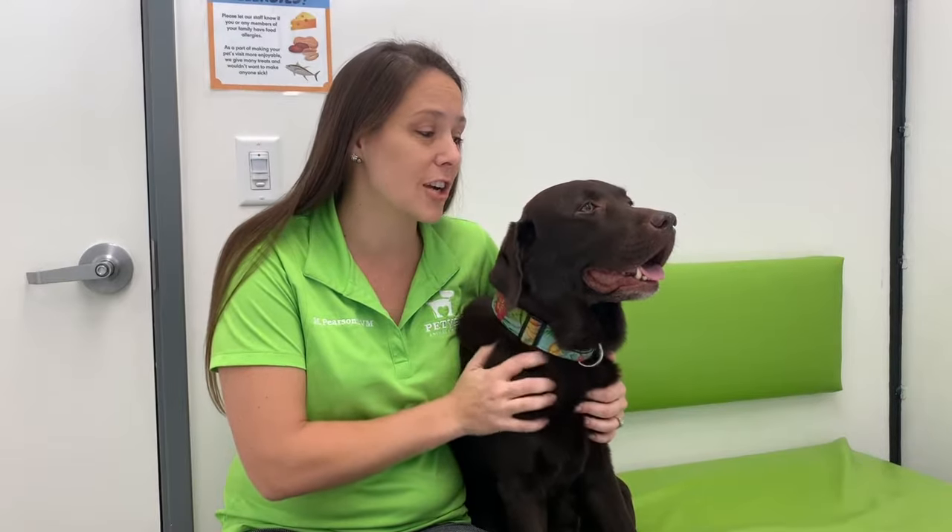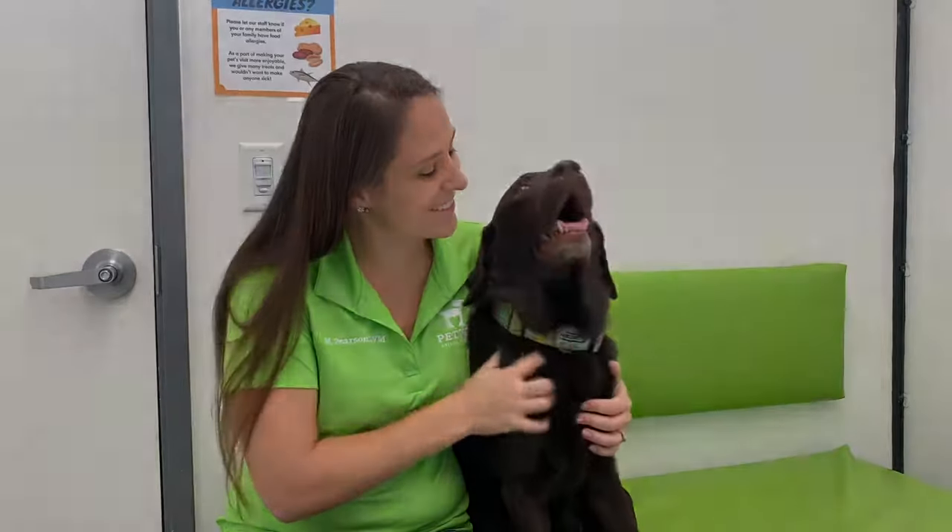Thank you for watching our video. I hope you learned something and are able to take home some tricks on how to trim dogs' dark nails while keeping it a good experience for both you and your pet. Thank you.